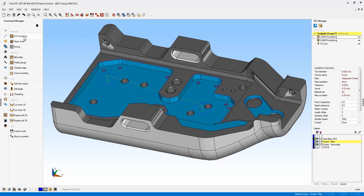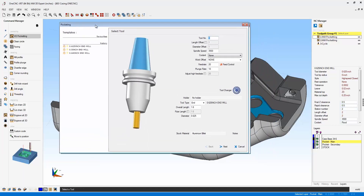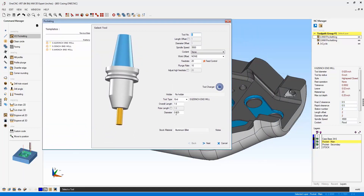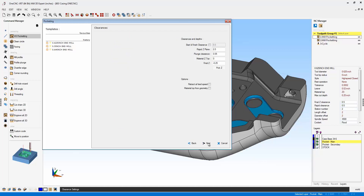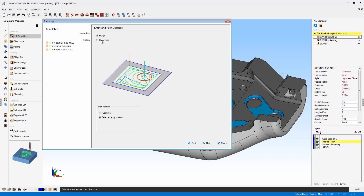Now let's head back over to the main toolbar and select our high speed pocket operation. I'm going to be using a 5/8 inch diameter end mill. Our depths look fine. Notice there's a brand new option here called Select an Entry Position.